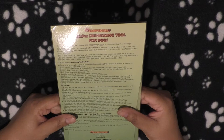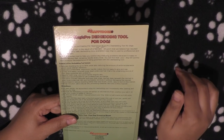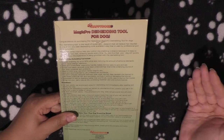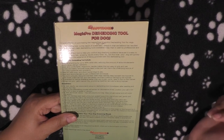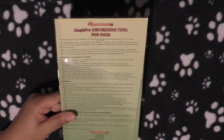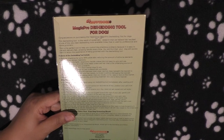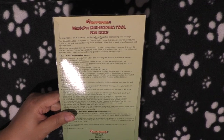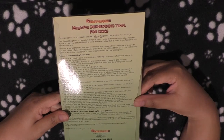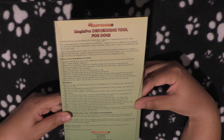Looking at the back: it reduces shedding, has an ergonomic handle, removes dead undercoat, stainless steel teeth that reach down beneath the top coat to get the undercoat. It promotes healthier skin and a shiny topcoat by bringing out your pet's natural oils. They recommend using the shedding tool immediately after washing or drying your dog — that makes sense because washing loosens the undercoat through the motion of massaging shampoo and conditioner. The instructions say to brush slowly and calmly using long gentle strokes.